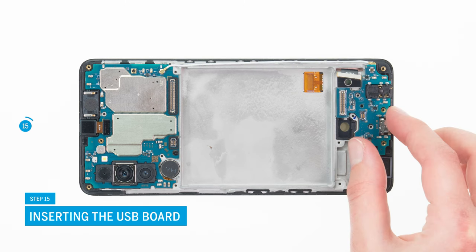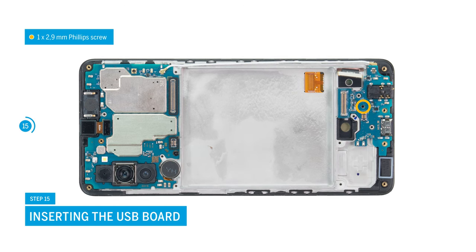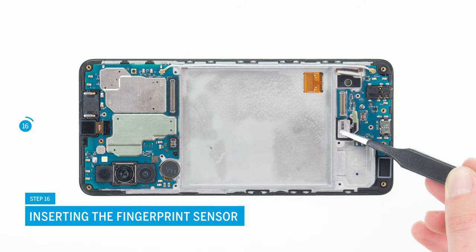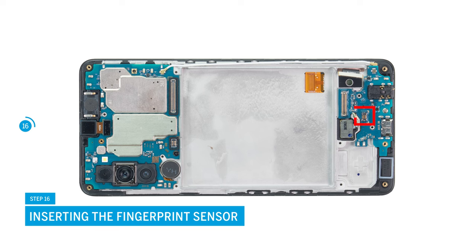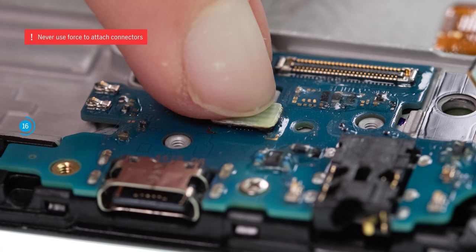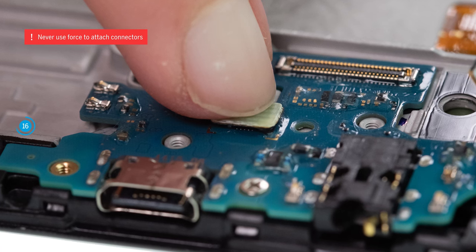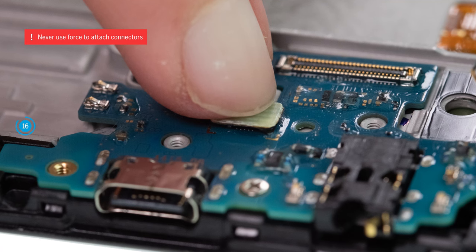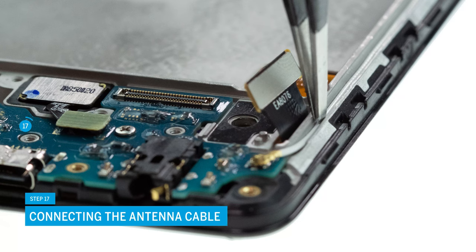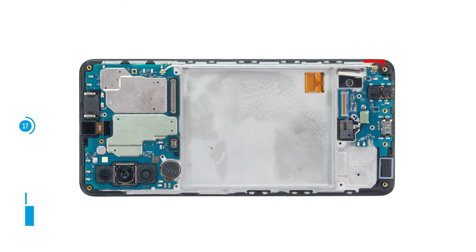The USB board follows — it must also be fixed with a Phillips screw. Put the fingerprint sensor into its guide and reattach it by carefully pressing its connector onto the board. It should audibly and noticeably snap into place. Be especially careful when attaching connectors and never press them down with force — a damaged connector can lead to the failure of an entire component. Now push the antenna cable back into its guide with tweezers, making sure it does not protrude anywhere, then carefully press its connector onto the USB board.